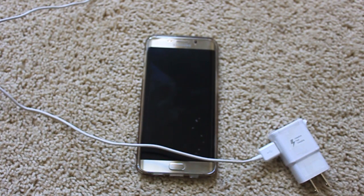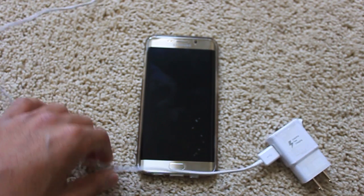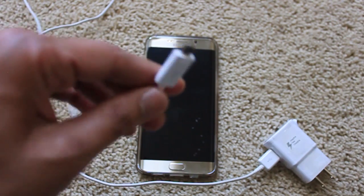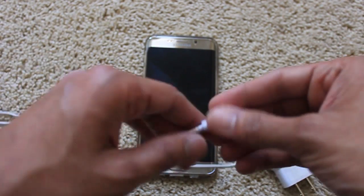There might be many people like me wondering why your charger stopped fast charging. Whenever I connected my charger to my phone, only like one out of ten times it would fast charge — otherwise it would do normal cable charging.